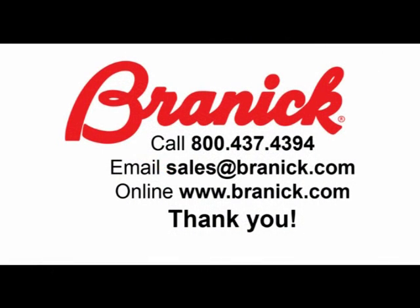If you want to know more about the Blockhead, call 800-437-4394 or email sales at brennick.com. For more information about Brennick, go to www.brannick.com. Thank you for your time today.